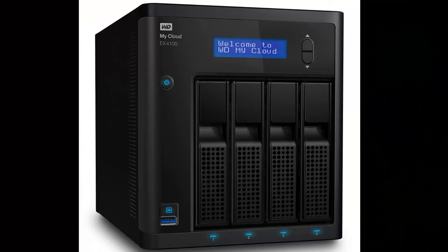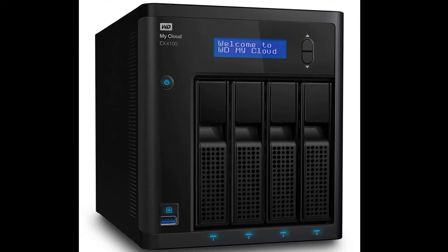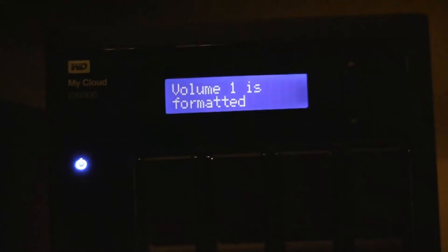Recently, I upgraded to a WD MyCloud EX4100, which is a 4-bay system, using four 6TB drives configured in a RAID 5.